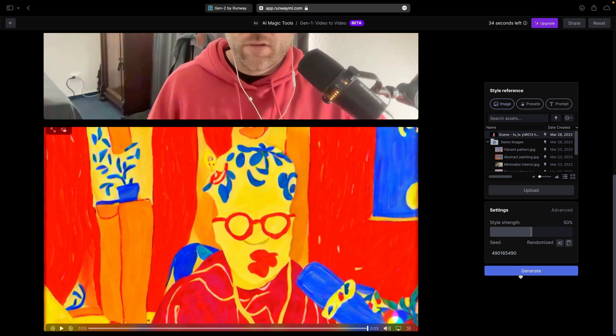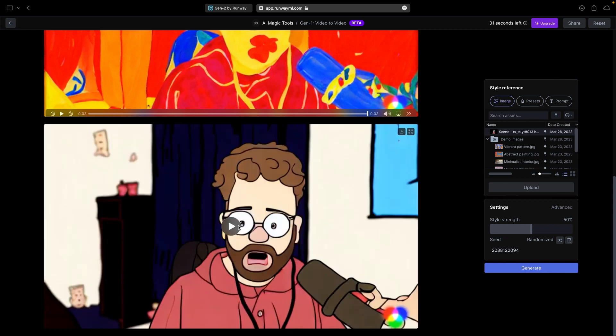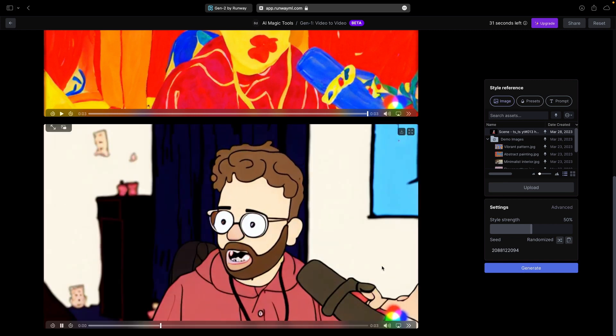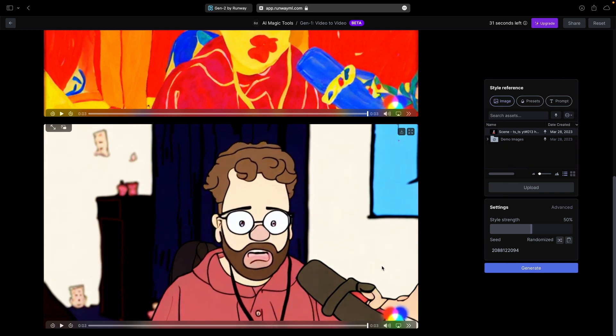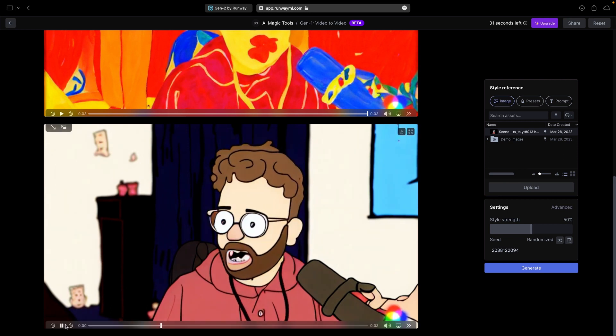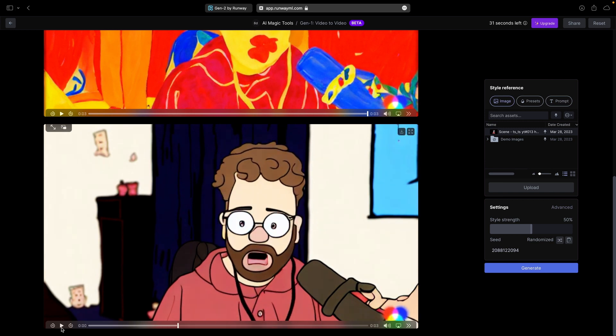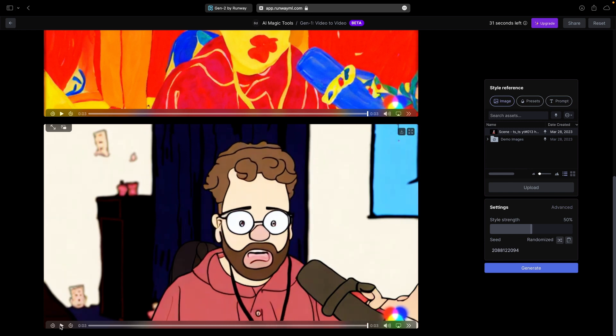I'll choose this one and say generate. This is going to be very interesting. Oh, nice. This is really... okay. I'm... that's not bad. I was expecting something really worse. I don't know what to say — it's really more than I expected. The nose is kind of weird, but in general, holy crap. And actually, it does a good job with the outlines. That's the one issue I always have.